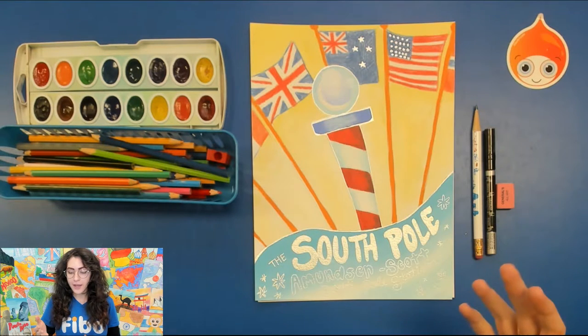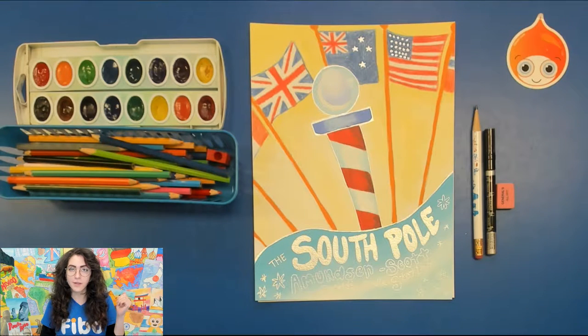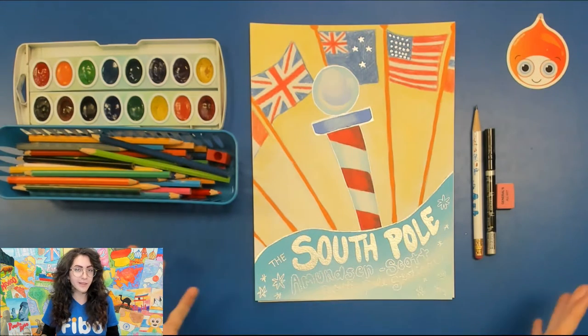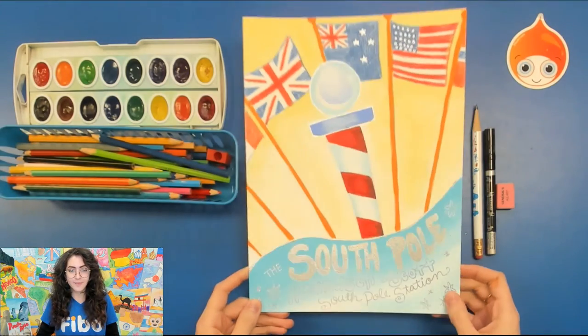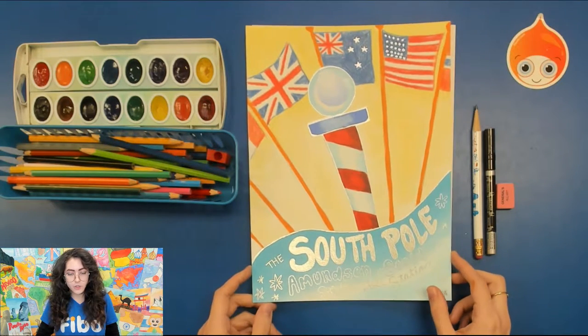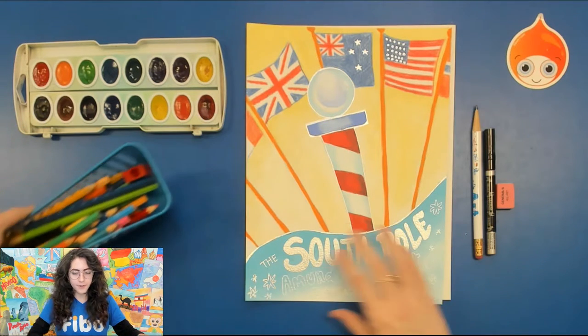If you want to make it exactly like me, I use a pencil and eraser to draw. After I've painted everything in with watercolor and colored things in with color pencil, I go in with a white paint pen to write in the South Pole and the location at the bottom. My white paint pen happens to be very shiny and metallic. You can add snowflakes, you can add shine onto the actual South Pole, whatever you like.